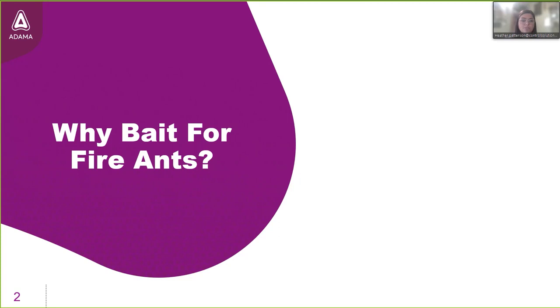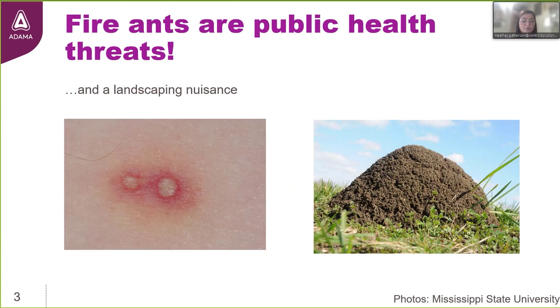The first question we're going to jump into is: why bait for fire ants? What value does this bring to our ant management strategy? Most of us understand why we must manage fire ants. Because I'm tuning in from Texas today, and according to the Texas A&M Imported Fire Ant Research Program, the impact that red imported fire ants cause is estimated to be over $1 billion annually, every year just in the state of Texas alone.